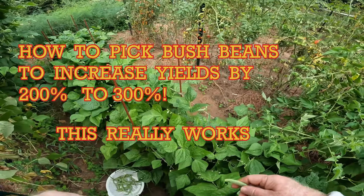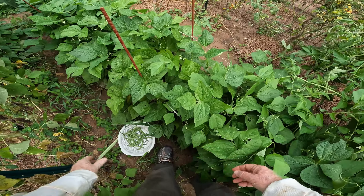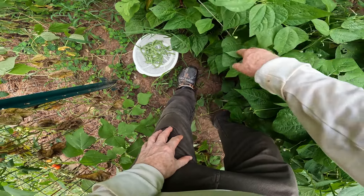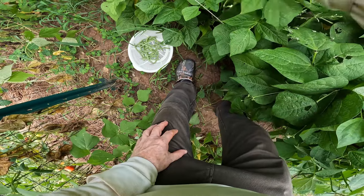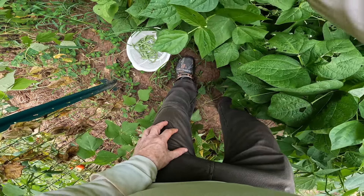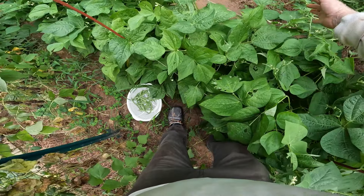Hello again everyone and welcome to the back garden yard. I recently did a video on how to tie up your green beans to keep them from falling over, and today I'm going to show you how proper picking of the green beans will increase your yield 200-300% maybe. So first let's go back and review that other video and how I tie it up.